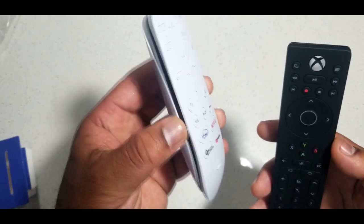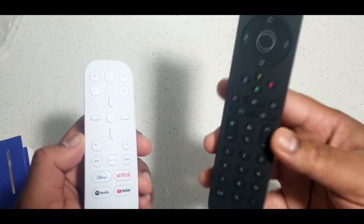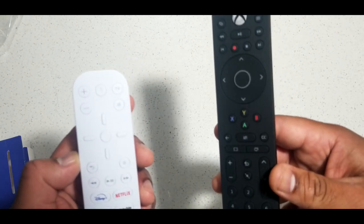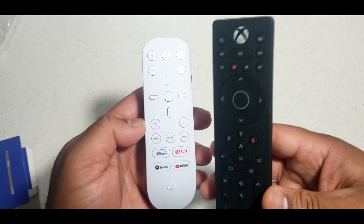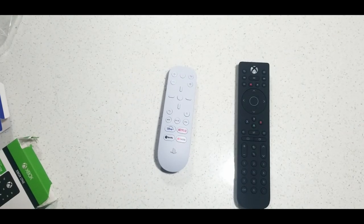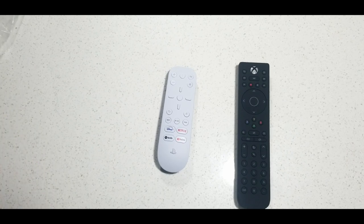Anyway, this is just my unboxing of the PS5 media remote and the Xbox media remote. This Xbox one is not the newest — there is a newer one that hasn't been released yet. I believe it'll be released on November 12th, but this one is already out and you can get it on Amazon. Alright guys, I hope you're all doing well — we've got roughly eight days until everything is dropping. Game on.